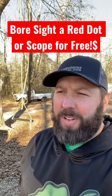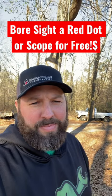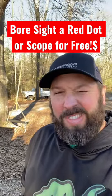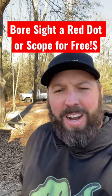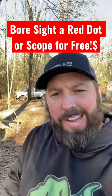A lot of folks probably got new optics for their rifles for Christmas. Here's an easy way to bore sight your rifle — some rifles. If it's a bolt gun, an AR platform, or maybe a single shot rifle like a Contender, you can just look straight down the barrel, line it up with something, and then just move your crosshairs or dot right to that thing.